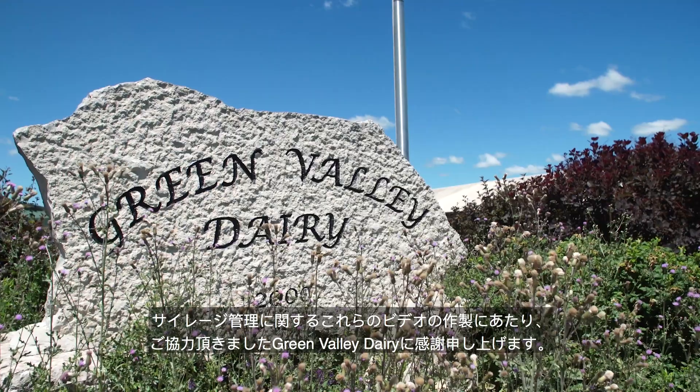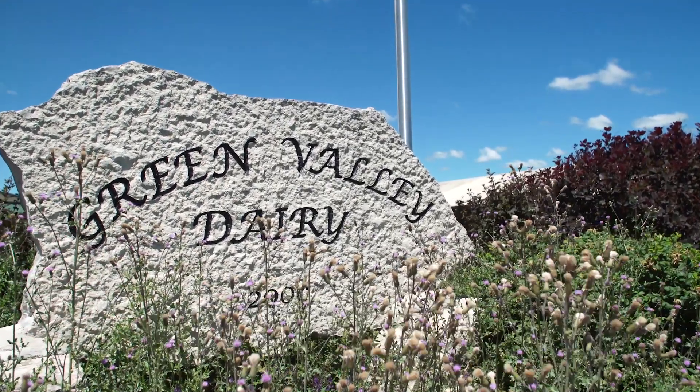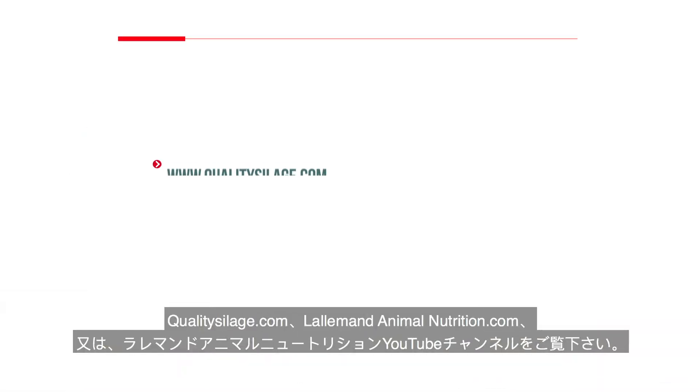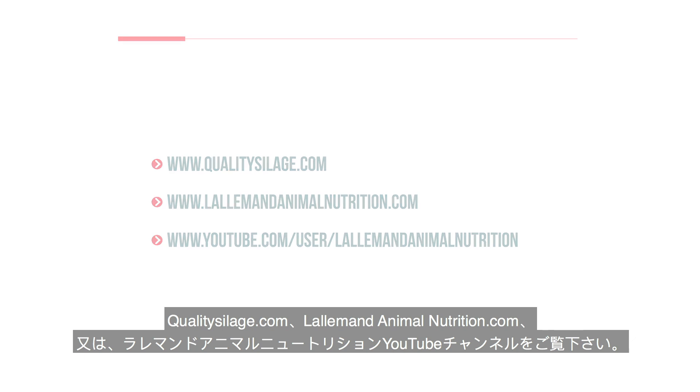Thanks to Green Valley Dairy for their contribution to the production of these silage management videos. For more information about covering and sealing silage, or for other silage management tips, visit QualitySilage.com, LallemandAnimalNutrition.com, or the Lallemand Animal Nutrition YouTube channel.